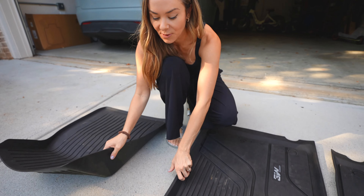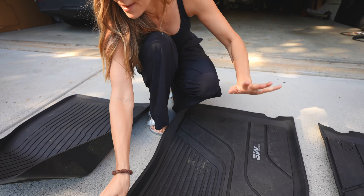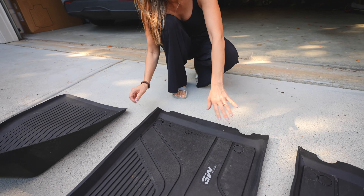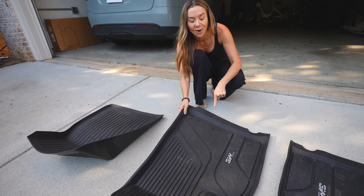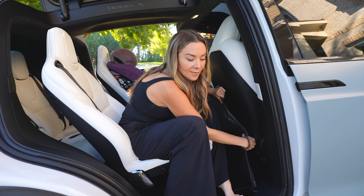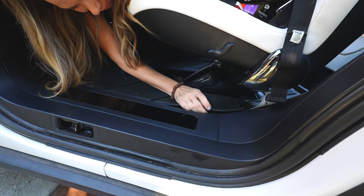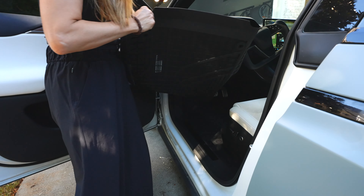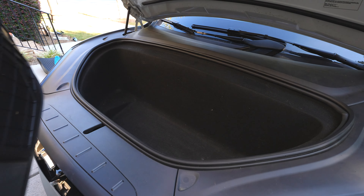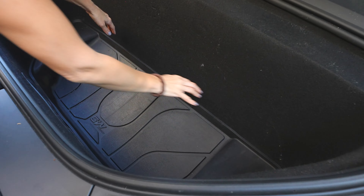Side by side with the Tesla ones you can see that the 3W mats are actually thicker, higher quality material, more flexible so they fit a little bit better, and they're longer — they actually go further and protect more space inside your car. So we're going to go ahead and put them back in the car right now. It snaps right back in — perfect fit every time. Nice and clean. Feels like a new car now.